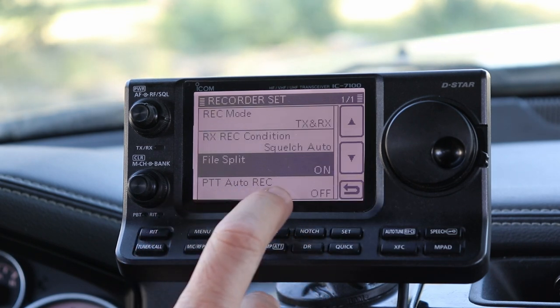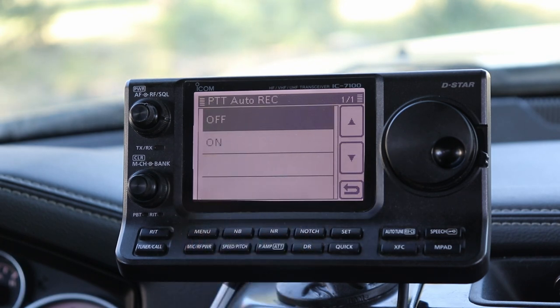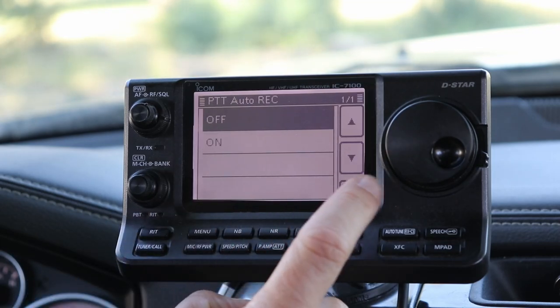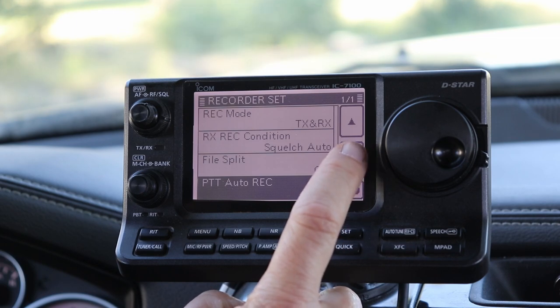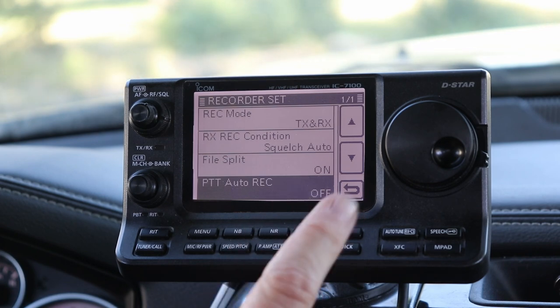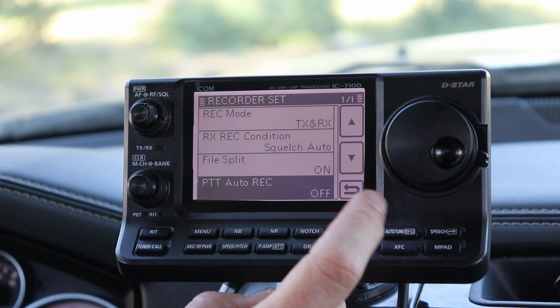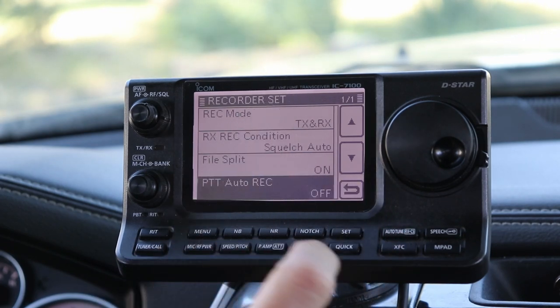Then Push to Talk Auto Record — I have that off. What this will do is when you key the mic it will automatically start recording. I don't want that because I don't want it to record every time I key the microphone. That's it for the recorder setting — these are really all the defaults. You don't need to change any of them, but I wanted you to be aware in case you were adjusting settings and changed any of them. This is what you want them set to.